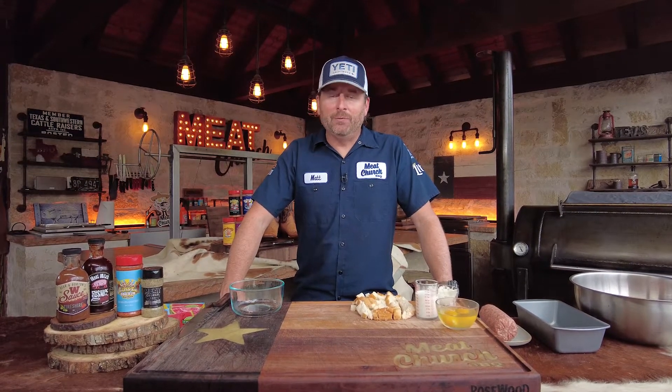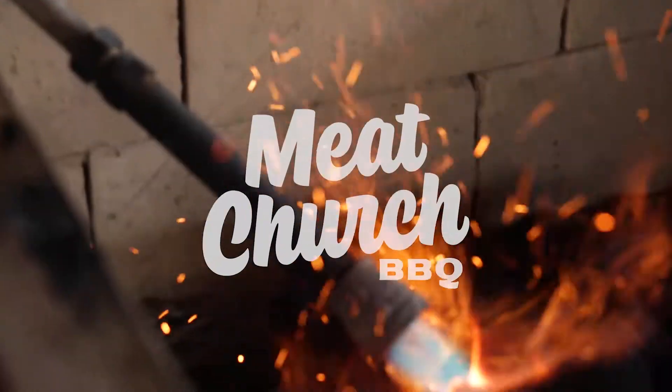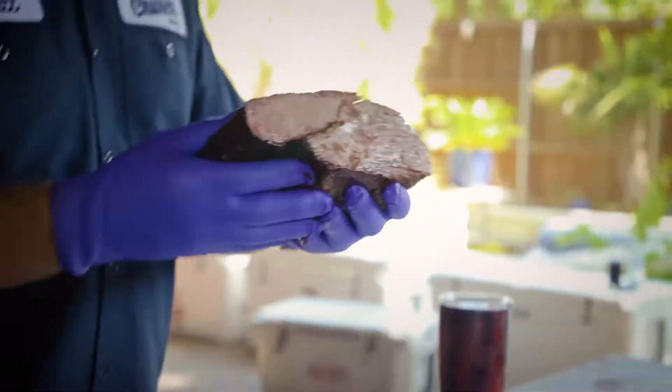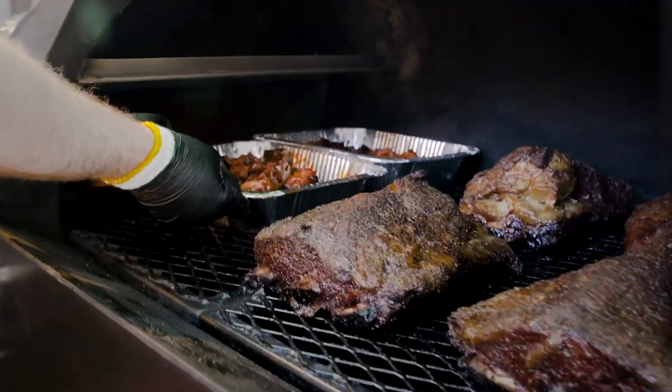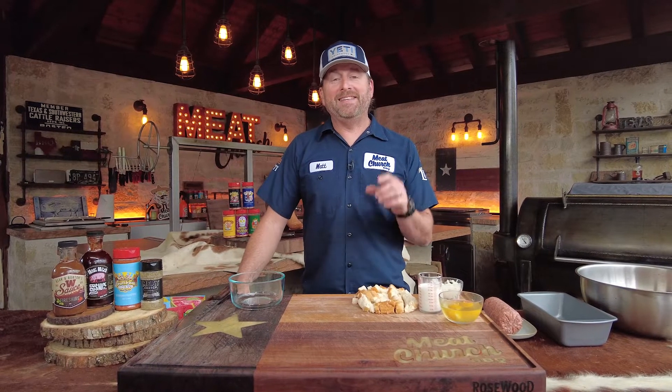Hey guys, it's Matt with Meat Church and welcome back to my outdoor kitchen. Today we're going to be making barbecue meatloaf. This video has been a long time coming because this is the very first recipe I ever wrote for MeatChurch.com back in 2014, and I always say this ain't your mama's meatloaf for sure.